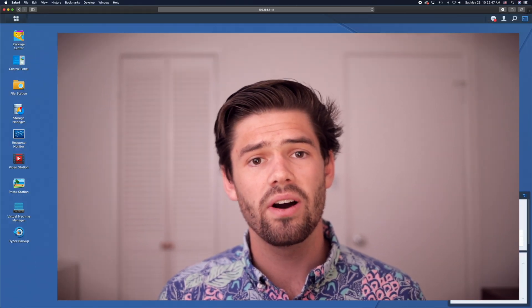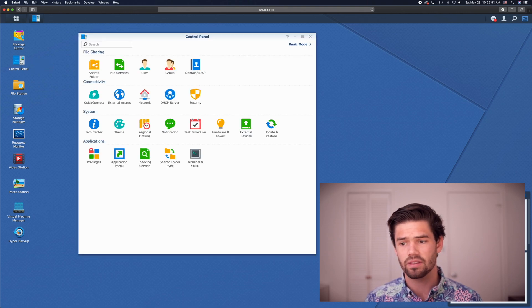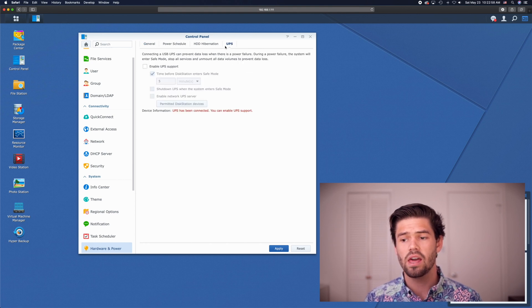Once you've hooked up your UPS and connected it to your Synology with a USB cable, go ahead and log into DSM and go to Control Panel, Hardware and Power, and then UPS. It should say the UPS has been connected, and that means you can enable UPS support — all you have to do is click Enable UPS Support.